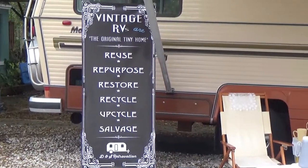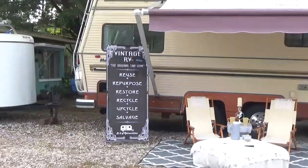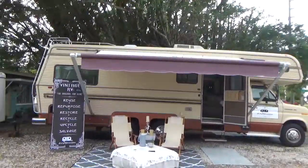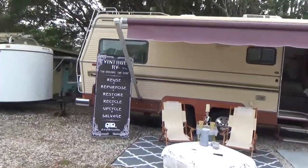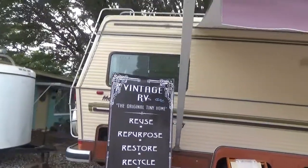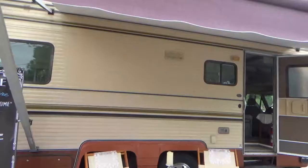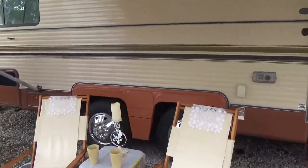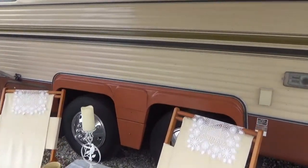And now the outside. New awning, new tracks in the windows, new wheel covers, repaired fiberglass fender skirts.